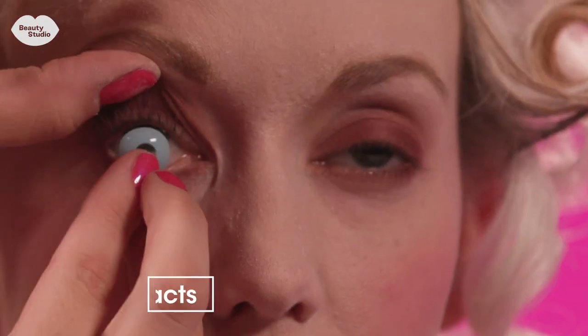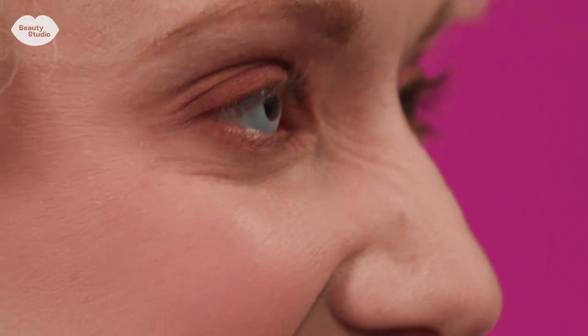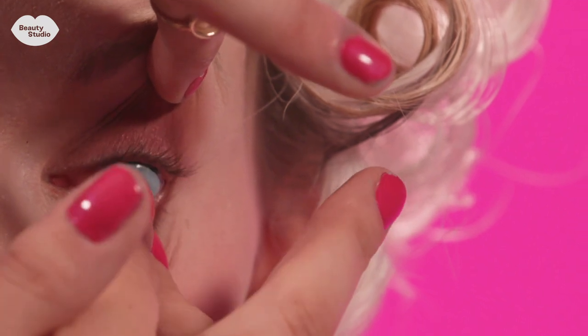So now I'm putting in blue contacts. I really wanted something that was zombie-ish but still pretty, kind of ghostly and ethereal, and I liked the cloudy blue.